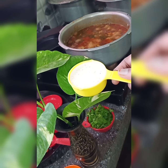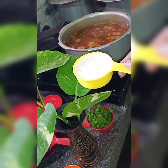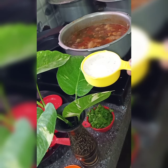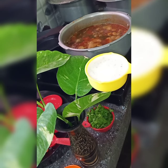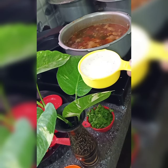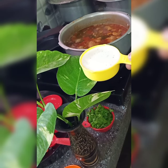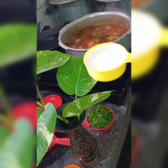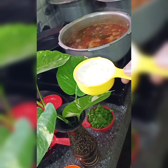Take some almonds and cashew nuts and make them into a paste — put them in a mixi jar, add a little water, and blend. Add this paste so that children can eat this spicy food as well. At the final stage, add the cashew nut paste and almond paste.